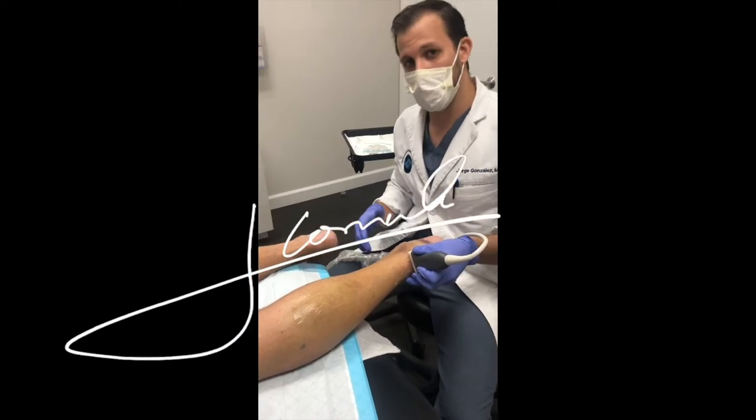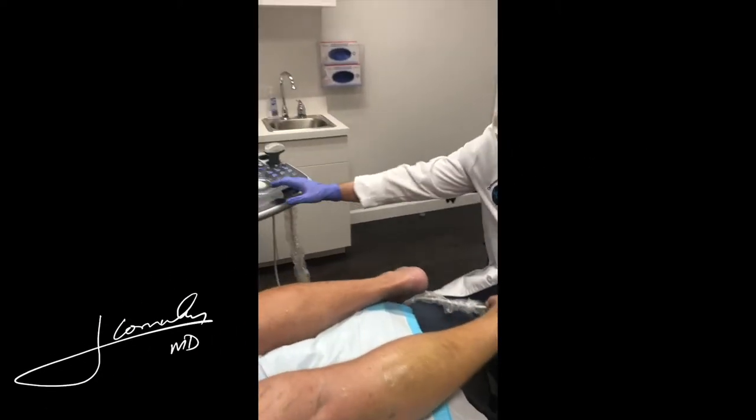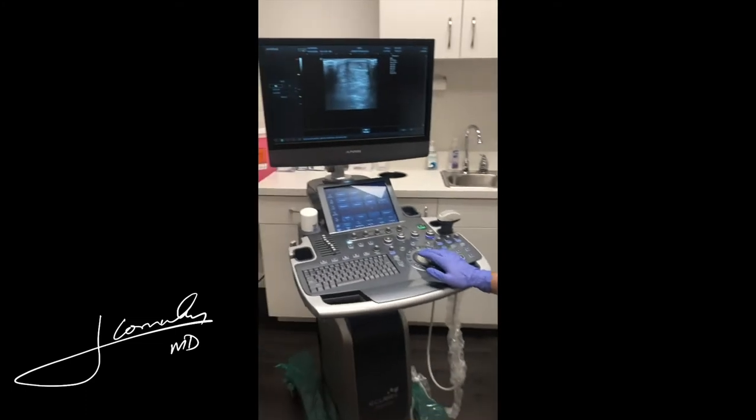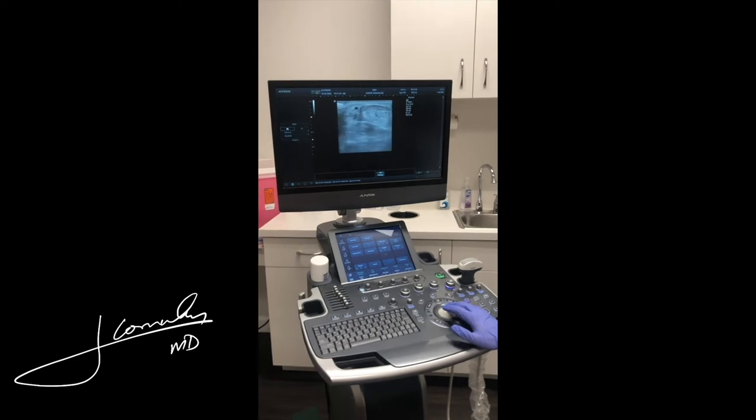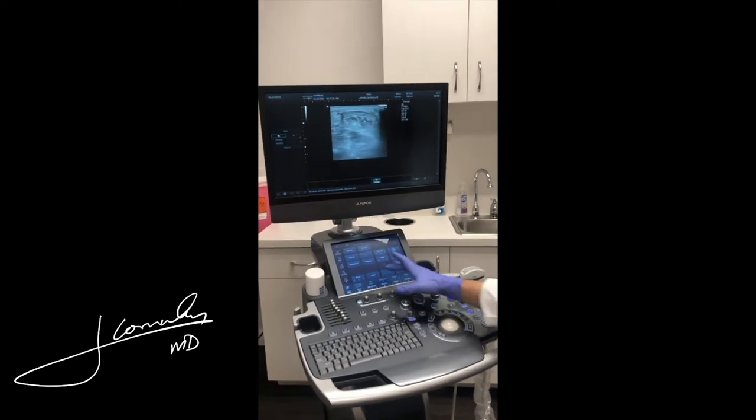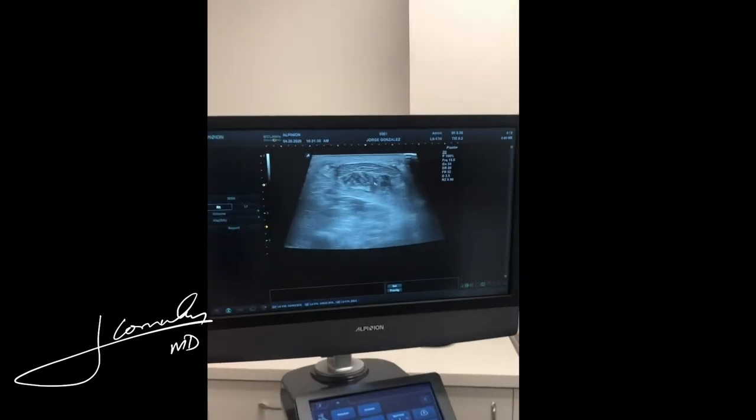I'm going to show you exactly what a catheter looks like on ultrasound. The first thing we do is find the Achilles tendon. At this point I'm in what we call the short axis and I'm going to start following it up. At this point the tendon starts to get smaller and we see more of the muscle.